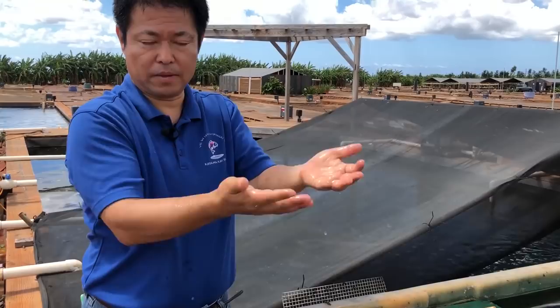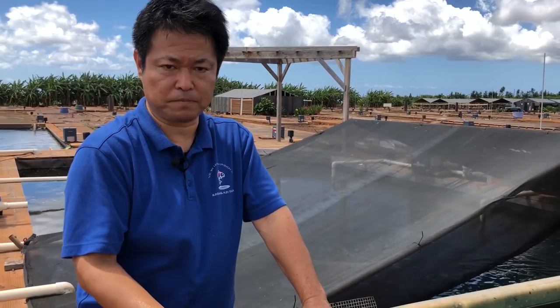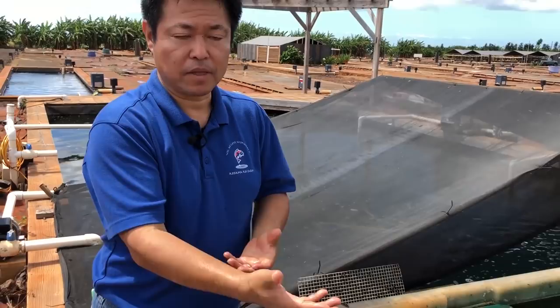Beneficial bacteria also breathe — they need good water flow and a good amount of aeration. If there is a clogging spot, water will stop coming, oxygen will stop coming, and then you'll start having bad bacteria creating bad water quality. So how loose we can make the filter section is the key for good biological filtration.